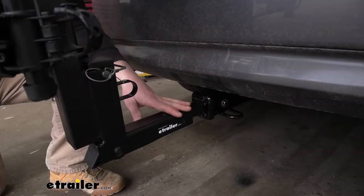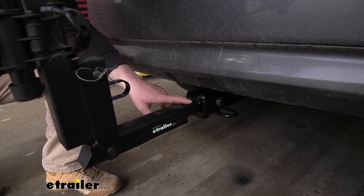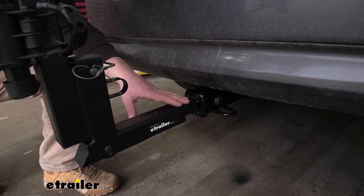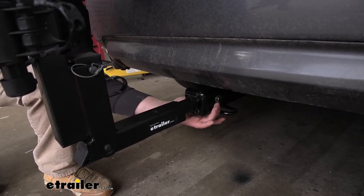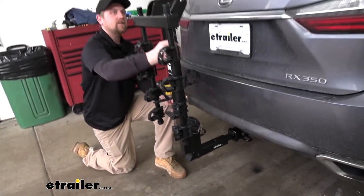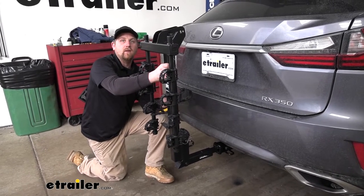Moving down to the shank, what's pretty cool is that this bike rack has the capability of working with 2-inch by 2-inch hitches like we have here today, as well as 1¼-inch hitches. So you have some versatility — if you have multiple vehicles in the household, chances are good it'll work with both of them. This comes included with an anti-rattle bolt, which eliminates any play in the connection point. If I take the rack and move it, it's going to move with the whole car, so it'll help keep it quiet and maintain that smooth Lexus ride.